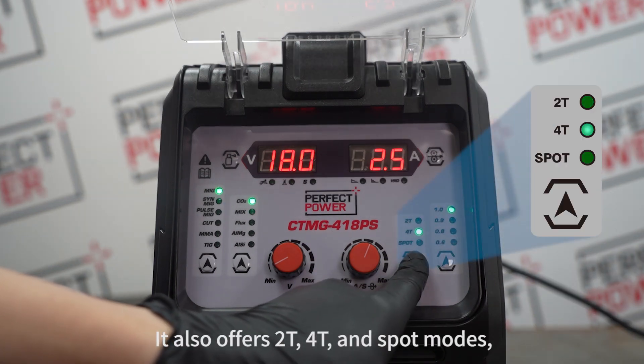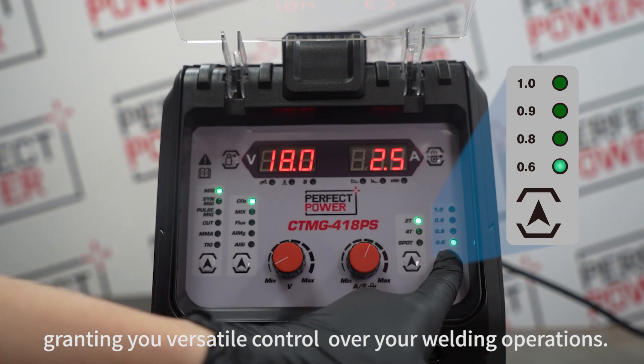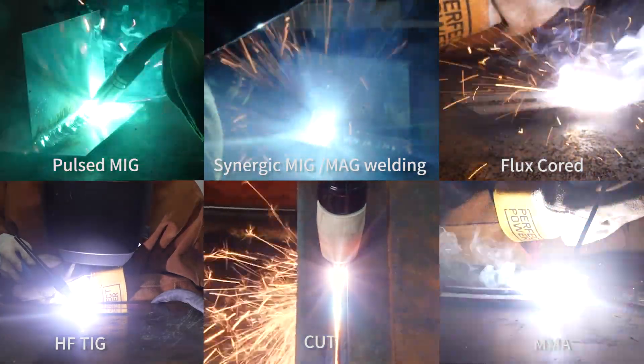It also offers 2T, 4T, and spot modes, granting you versatile control over your welding operations. Next, let's examine its performance in both welding and cutting applications.